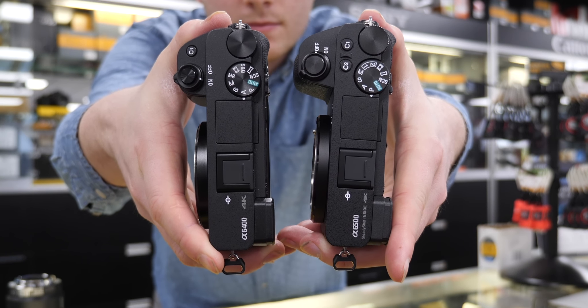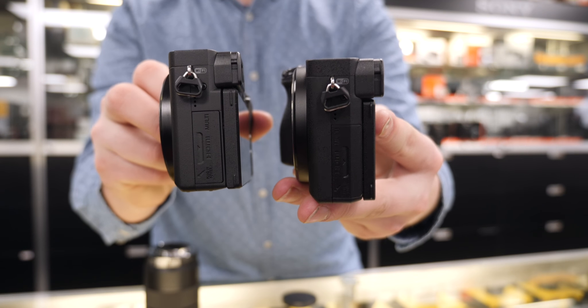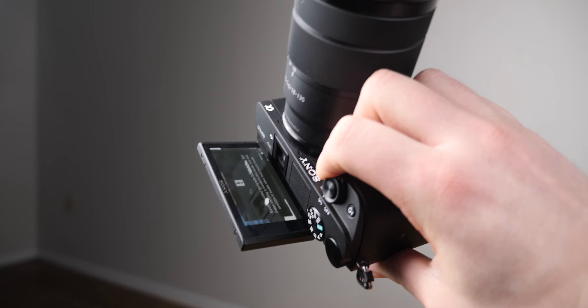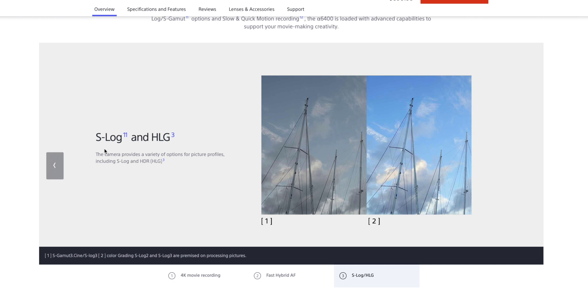When I was taking a look around the camera, it looks very similar to the a6300 or the a6500. Basically the biggest difference is that flip-up screen, which is amazing — thank goodness they added that.